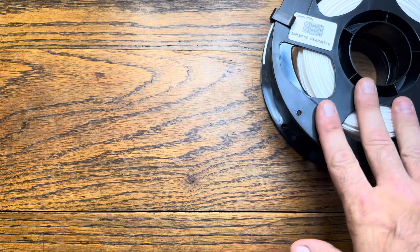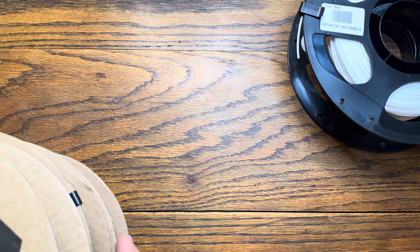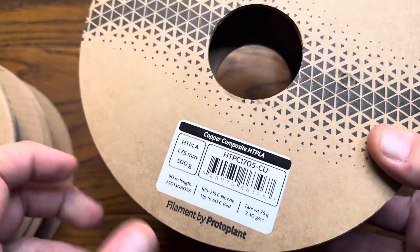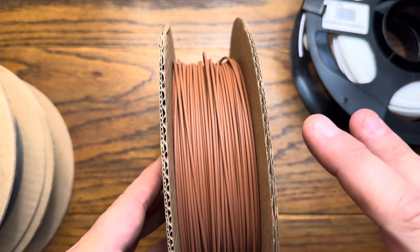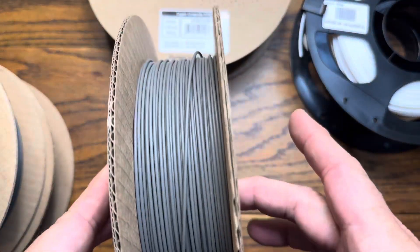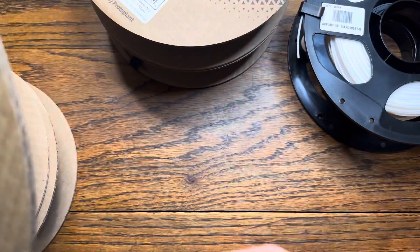Some of my favorite composites out there on the market right now — we'll start with some metal ones. These are going to be metal fill, a 60/40 split. This one is copper from Proto Pasta. 60% of it is going to be metallic flake and 40% is going to be PLA. And this one is steel, which again looks just like the intended metal.